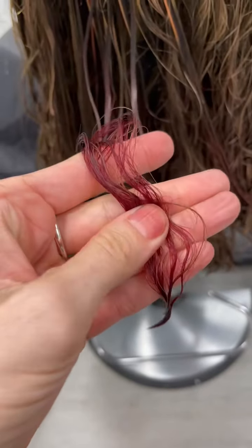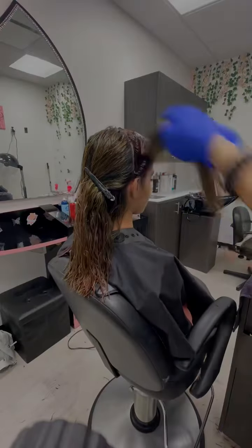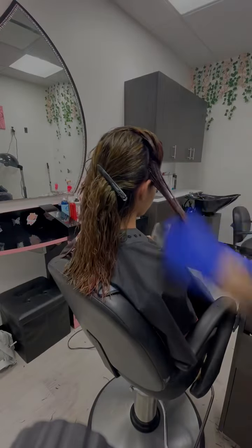I then did a test strand of course to make sure that the red I mixed up was going to be the perfect tonality that she wanted, and then I went ahead and applied.